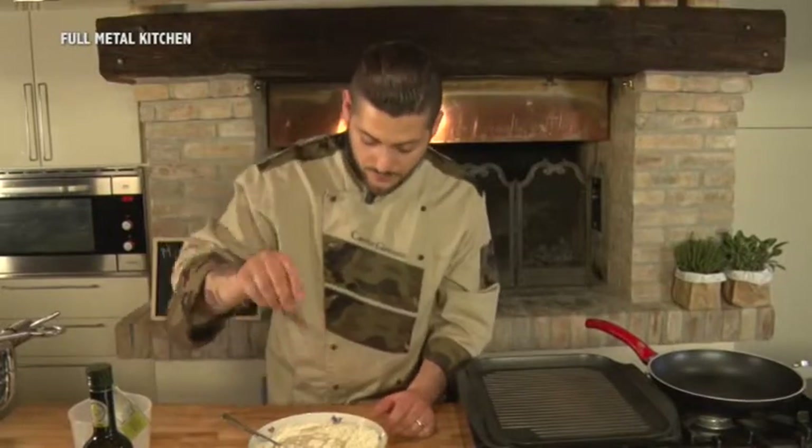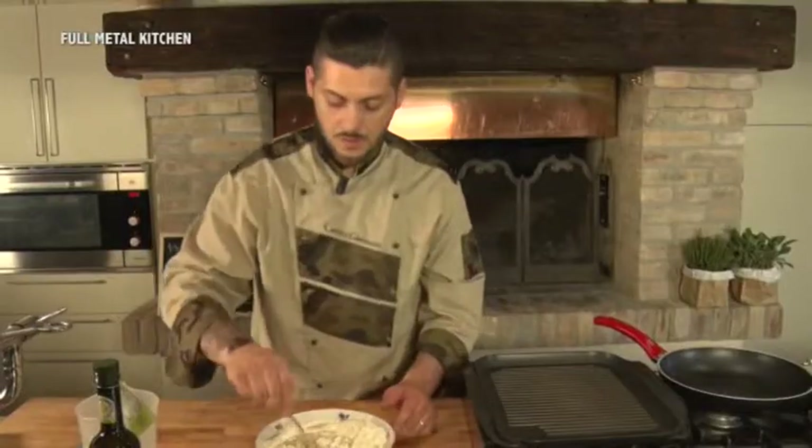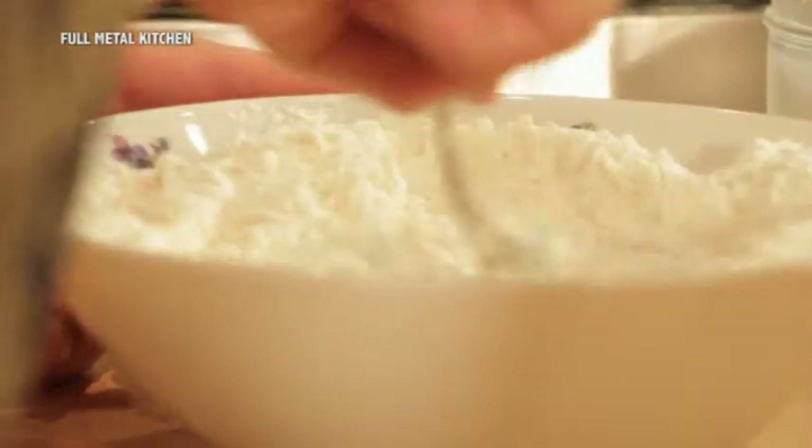E un po' di zucchero. Cominciamo a mescolare fino a quando l'impasto non è solido, poi lo impasteremo un po' a mano.